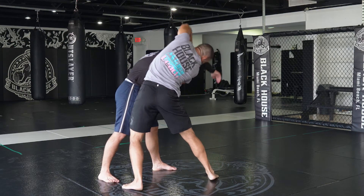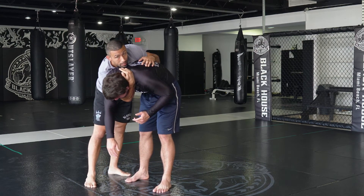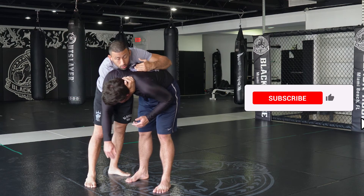I'm throwing my own elbow over and coming out behind. An important detail: that collar tie I had — I never let it go. I continued to pull his head down as it came around, and I still kept control.